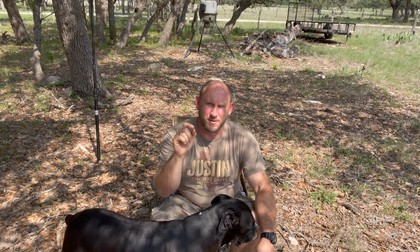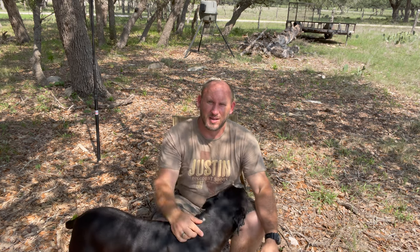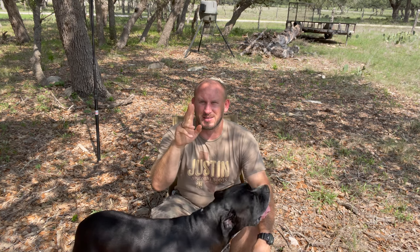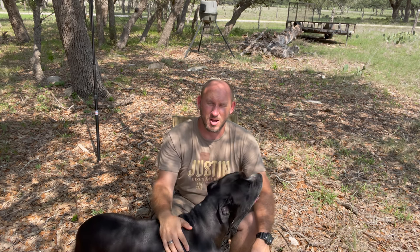This will now be my go-to for backpacking, truck camping, whatever. I also have a video on the G for Free high-back folding chair — I'll have a card above where y'all can check that out, and y'all can kind of decide what you think is better and leave your comments down below and let me know.